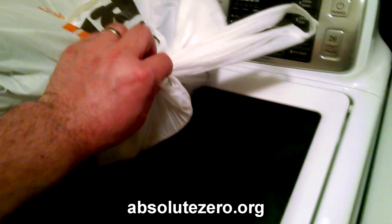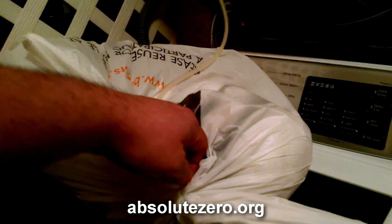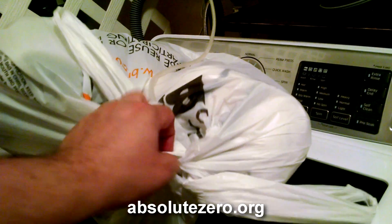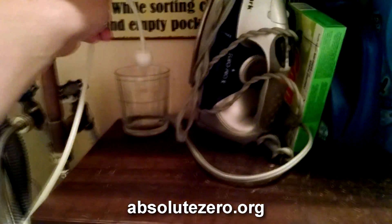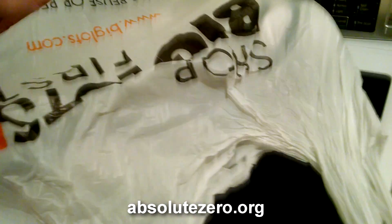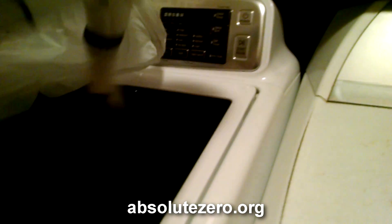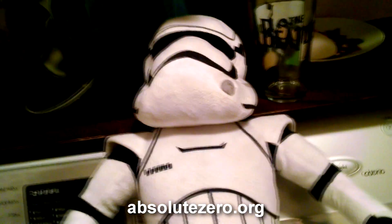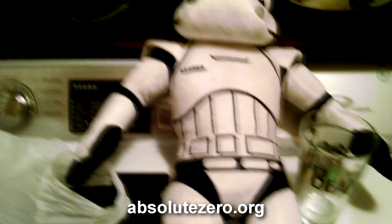The 10-minute process is up. And yes, look how much happier he is.